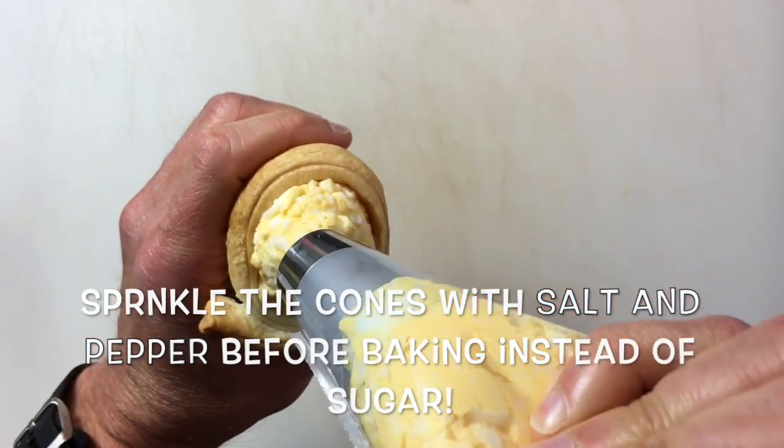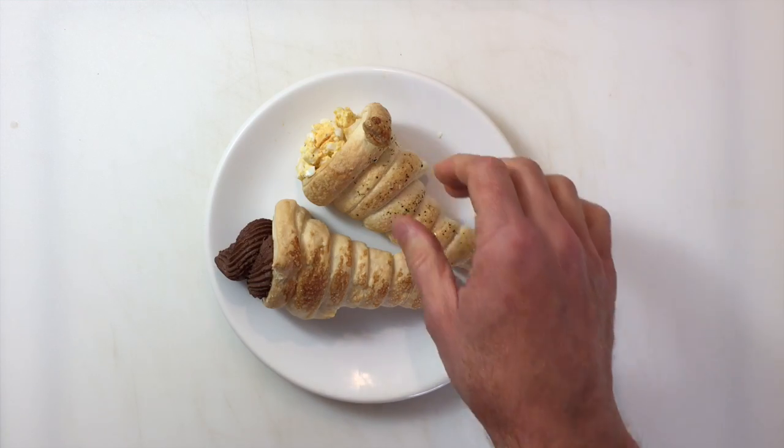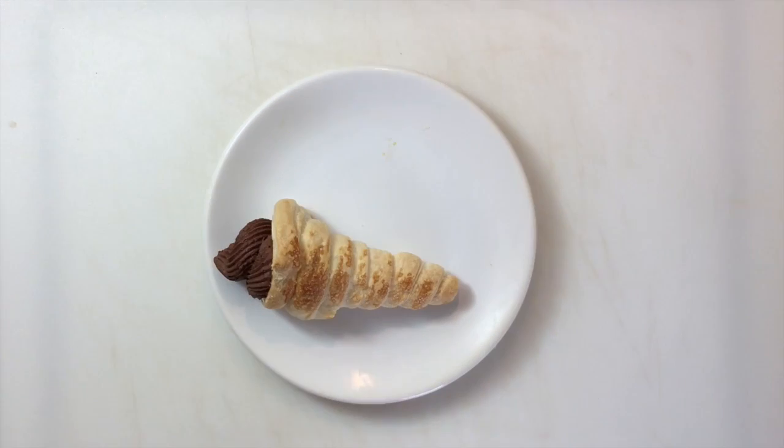I have one of my cones and I'll just pipe the egg salad right in. Let's give these a taste — the cream horn is delicious and savory. Let's try the chocolate.